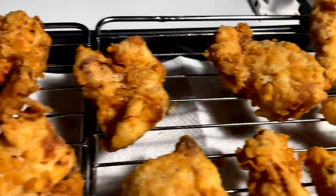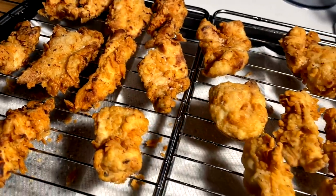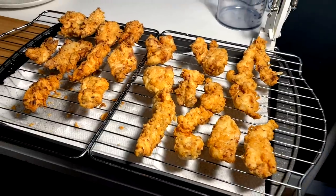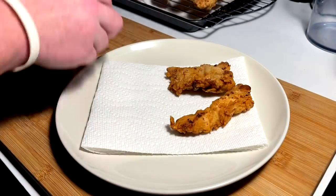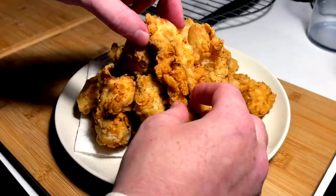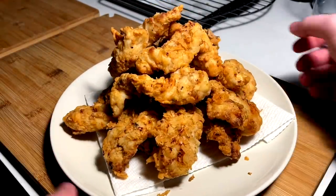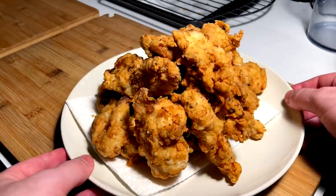On the cooling rack right now — I like my tenders to come down to about room temp and set up. But we've got a lot of tendies to tend to, so let's plate it up. Stack this plate up with all our tenders.